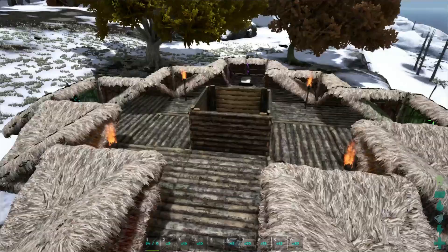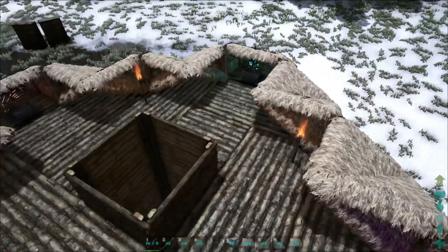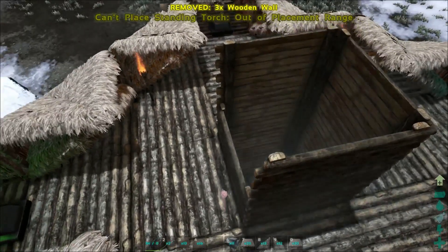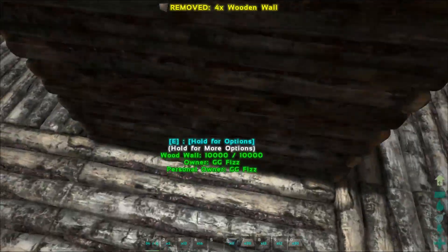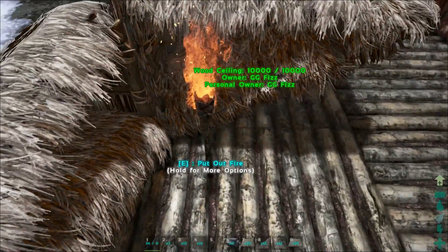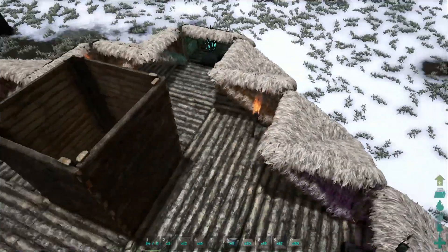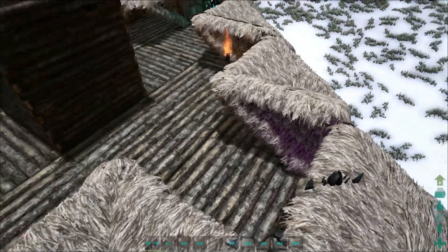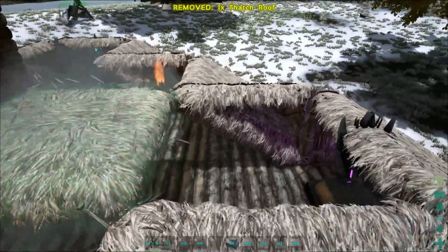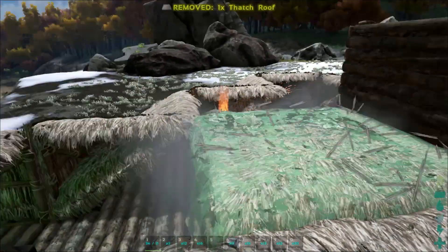After you're done placing all the artifacts and standing torches, go up one more level with the middle trunk area. You can put doors in here and a ladder system so you can change out the ornaments or refill the standing torches. For this tutorial we're just going to keep it closed. You can use regular ceilings or thatch ceilings — I'm using thatch because they look better and fill in more.